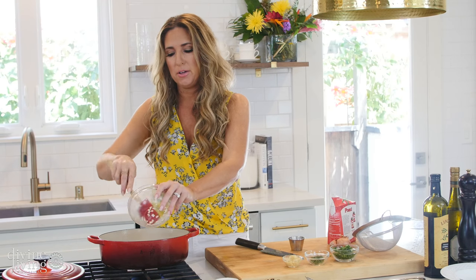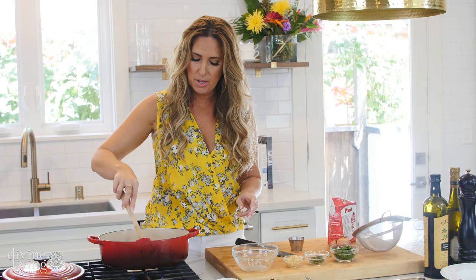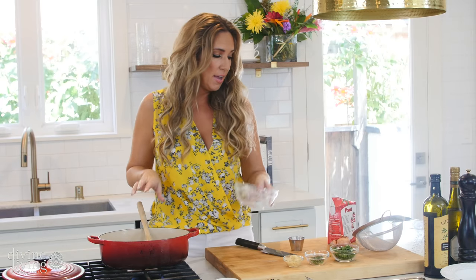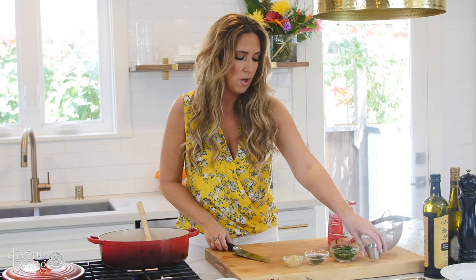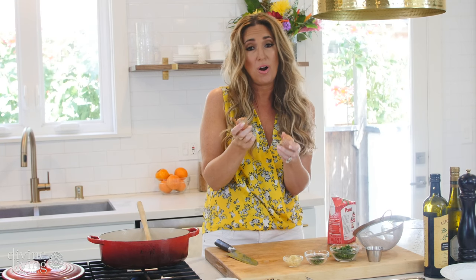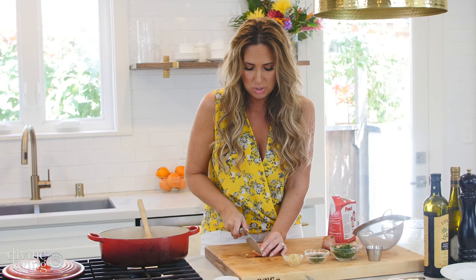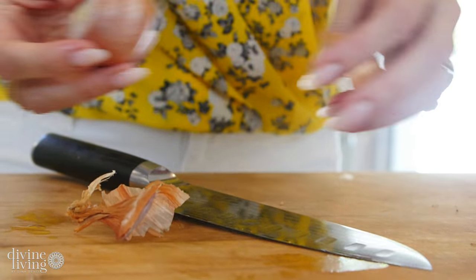Shallots are like a really mild onion — they've got a really light flavor, but they're definitely in the onion family. In case you don't know what a shallot is, because when I first started learning to cook I thought it was so intimidating — this is what a shallot looks like. When you can break it apart, it's kind of like big garlic bulbs. This is considered one shallot, and you would cut it almost like you would garlic. Trim the edges, take off the top, then take the peel off, and you have your peeled shallot.